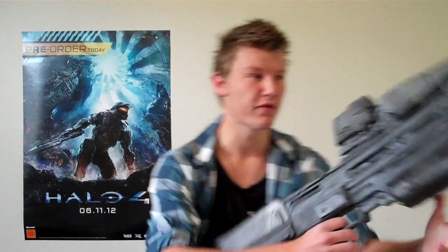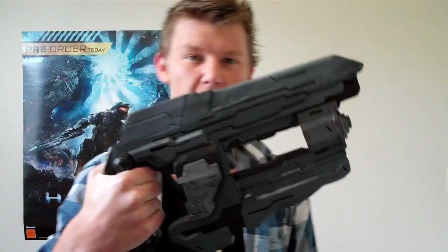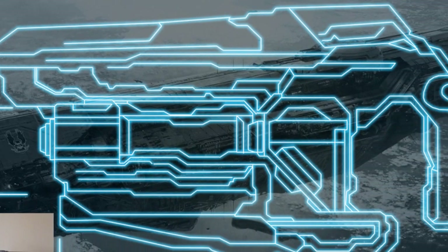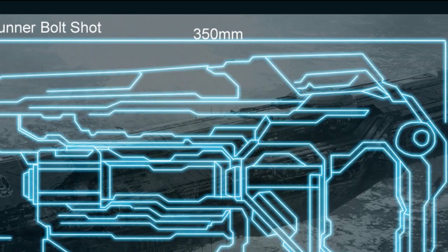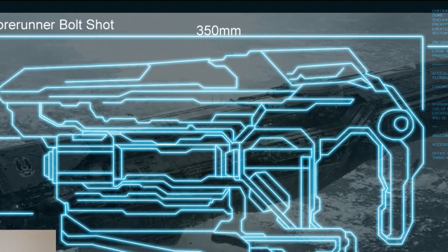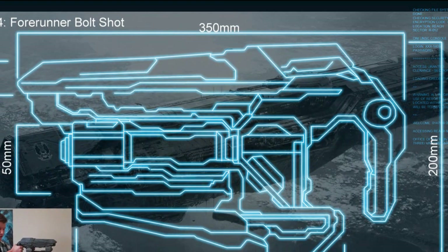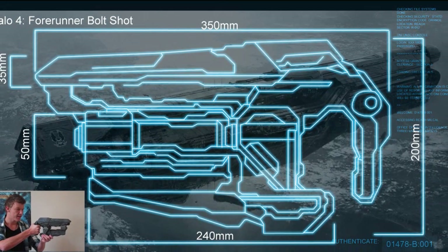The only pricey part is the paint and how you decide to do the final finish. But it's very cheap. If you're really wanting to make this, you can check out the blueprints on my Facebook fan page — they've all been equipped with the dimensions and the right sizes. They're all in millimetres, as that's what we use here in New Zealand, so you'll have to convert into your own units like inches.